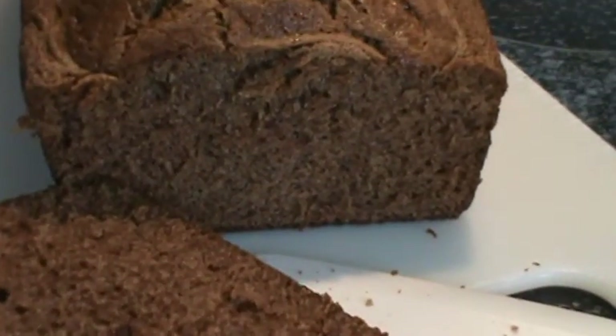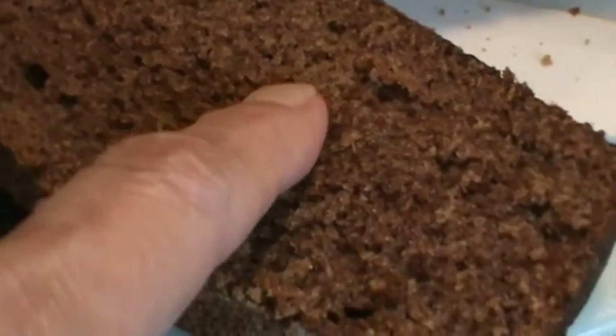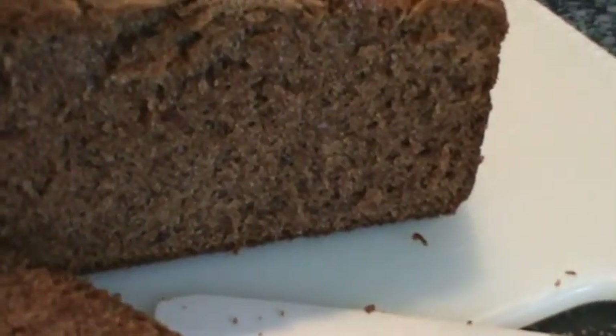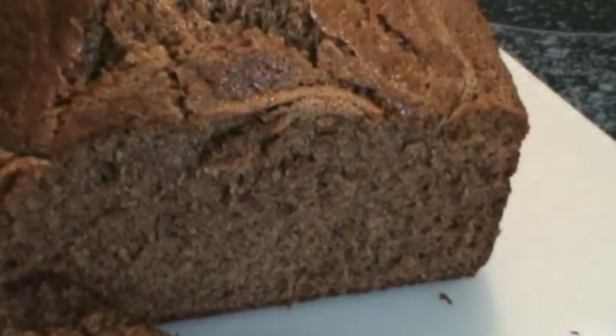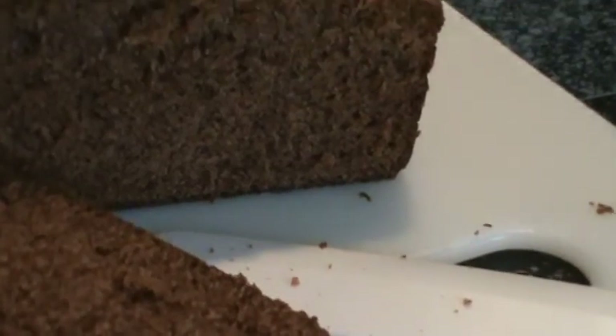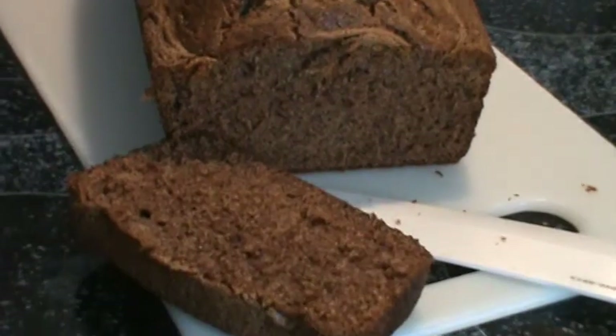Here's the cake. I did go ahead and cut it before it got completely cool, but I want you to see how moist it is. See that? It's very, very moist. And of course you can't really detect the smell of cinnamon or nutmeg or ginger, but it's actually in there. You can tell that it's date though. So there it is. We will see y'all next time.